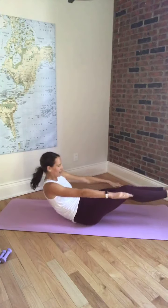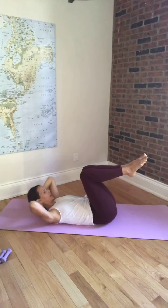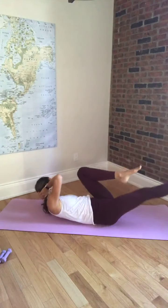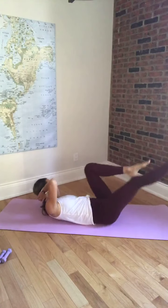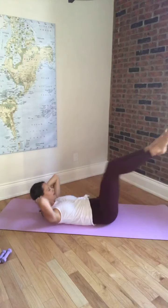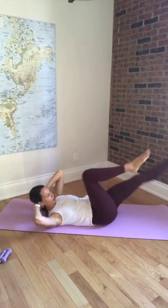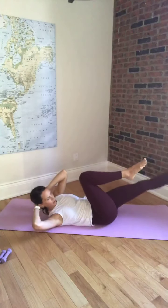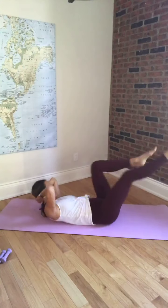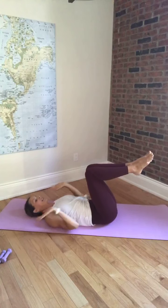Rolling back, hands behind the head. We're going to curl up to the tips of our shoulder blades and go into our crisscross — twist, twist, twist. Going into the obliques. Inhale, and exhale. Let's do four, three, two, last set. Come back to center, lower the head down.